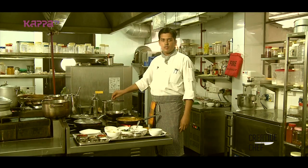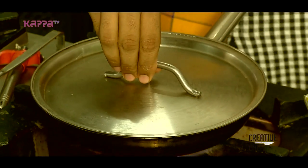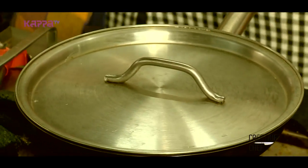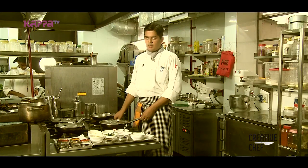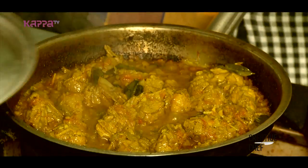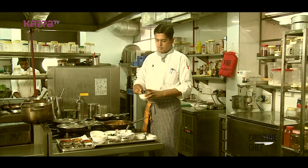We will cook for half an hour. Now I will finish it off. We will add the meat and a coconut paste.